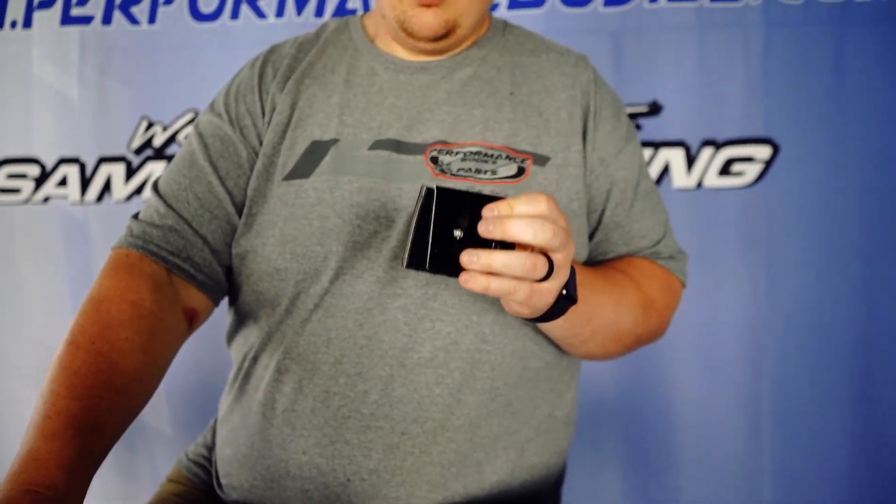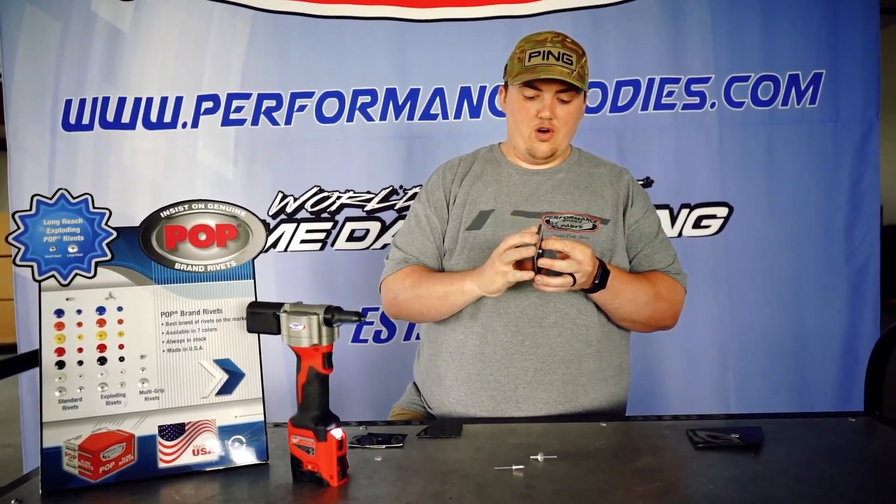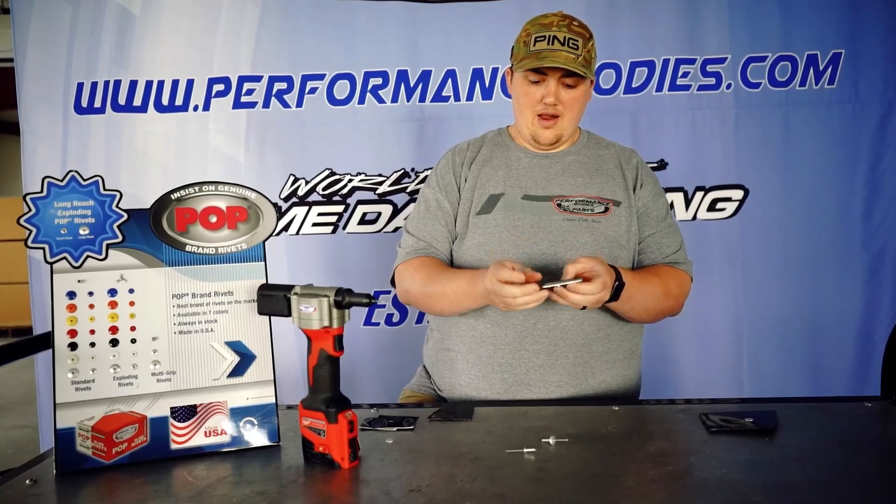Run the rivet through. You can hear the rivet gun kind of bog down a little bit — that's because these just pull really tight and firm. Yeah, you're not getting that out.